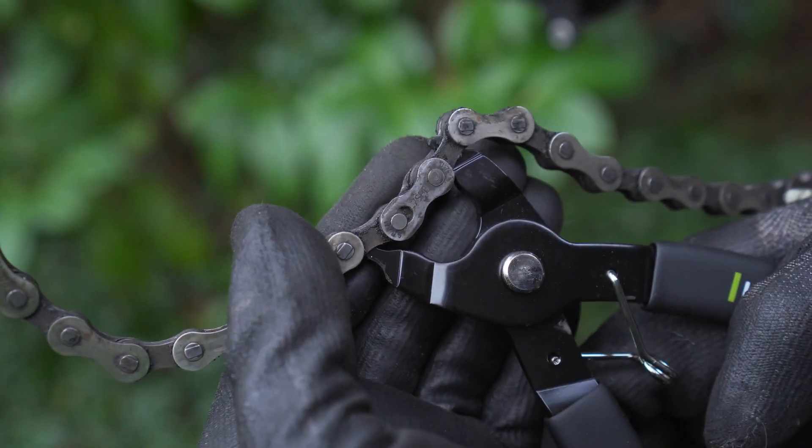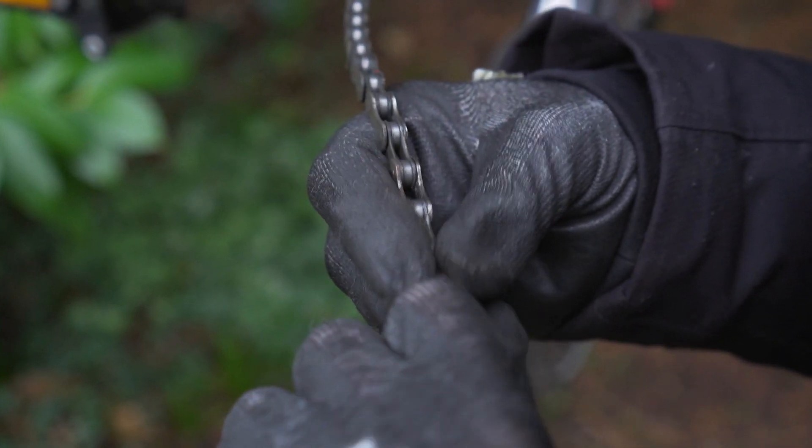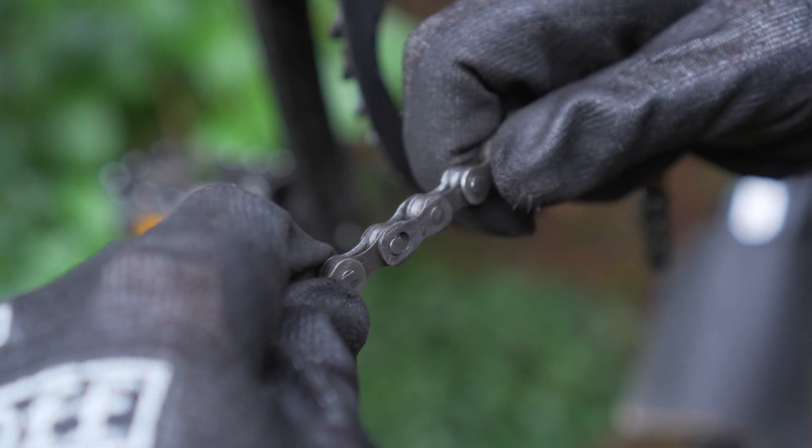When we had our two sprockets on, the largest sprocket was 16-tooth, so we had a 100-link chain. Now with our single sprocket of 13 teeth, we only need a 98-link chain, so we're going to take out two links. For this I need two tools: masterlink pliers and a chain tool. We're not going to show this in detail because we've done this in one of our previous videos — there is a link in the description below.